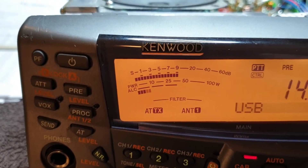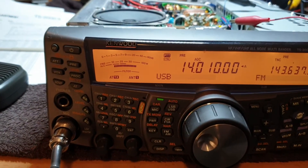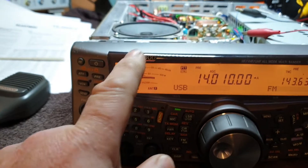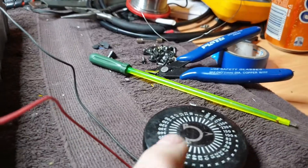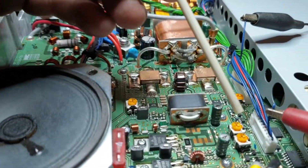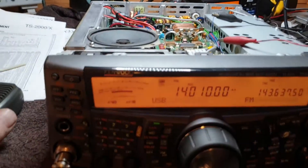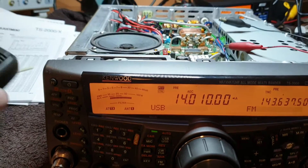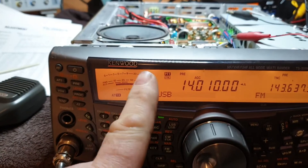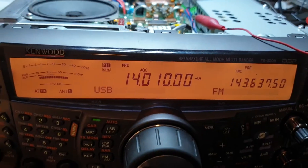Once you've got that 100K resistor in there - wait, there's a little thing I forgot to mention. When we're tricking the ALC, we're also affecting the meter. The ALC voltage feeds back and is affecting our meter reading. So we really want to find a resistance that gives us maximum power but still a good meter reading. That's important and I'm glad we caught it on screen.